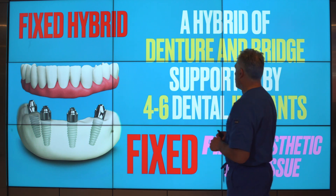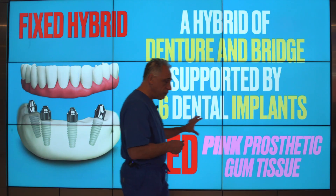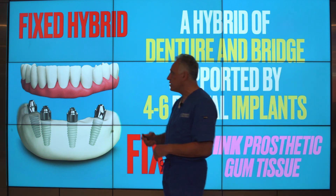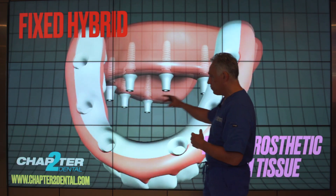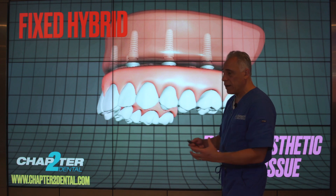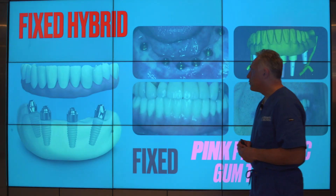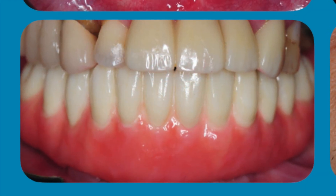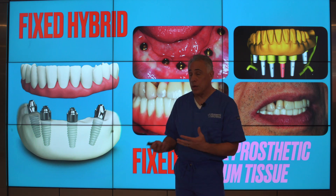The second option is known as a fixed hybrid approach. The hybrid, as the name implies, is a combination — a mixture of a denture and a bridge design supported by four to six dental implants. This restoration design is fixed and it has a pink prosthetic gum tissue as part of the design. Four, five, or six dental implants are placed, usually adequate for this type of design. A full arch restoration is designed with teeth and the prosthetic gum tissue, which is completely attached to the implants and securely held in place with micro screws. It provides excellent retention and great function. Patients end up with a very good aesthetic outcome, very comfortable eating and function. But we do have this pink prosthetic gum tissue, which is necessary in order to replace what has been lost.